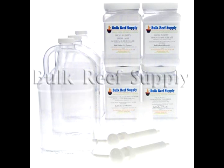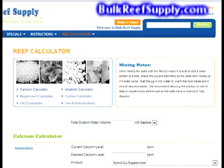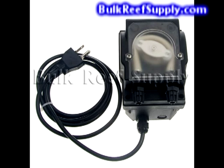Welcome to BulkReefSupply.com. This is an instructional video for the two-part solution using bulk package materials for recipe one. We're going to cover how to mix the material, how to raise your levels, how to maintain these new levels, and lastly some tips on how to automate your system.